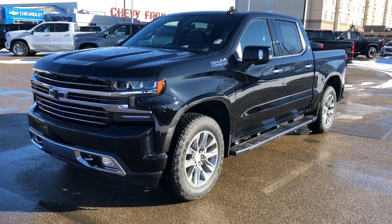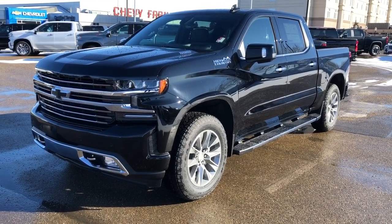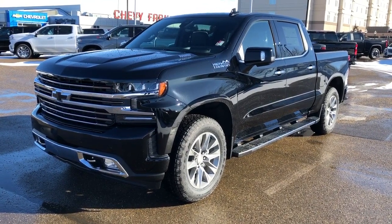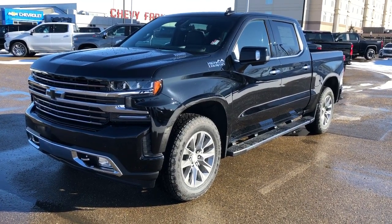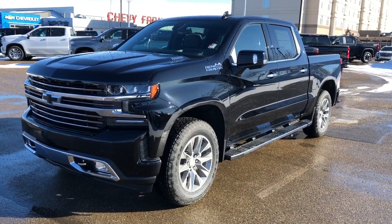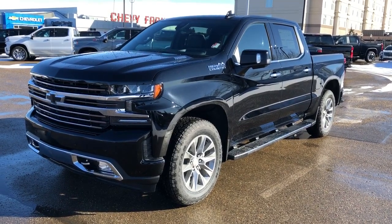This Silverado is featured with our Duramax diesel engine. We have our High Country trim, chrome front grille, blacked out Chevrolet bow ties, black metallic paint and alloy rims. We also have our four-wheel drive system, rear privacy tint and black leather interior seating.